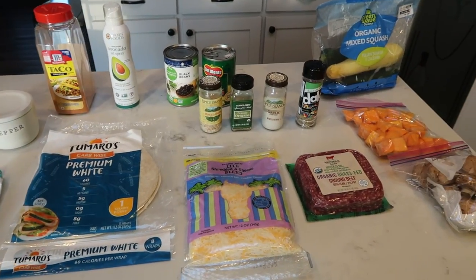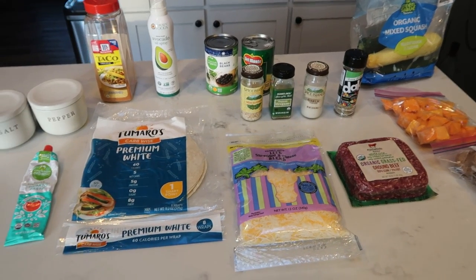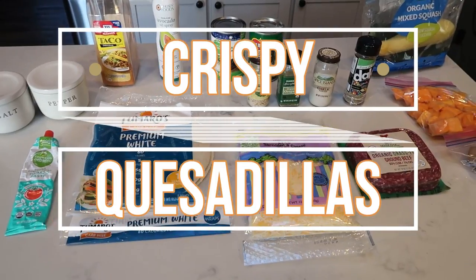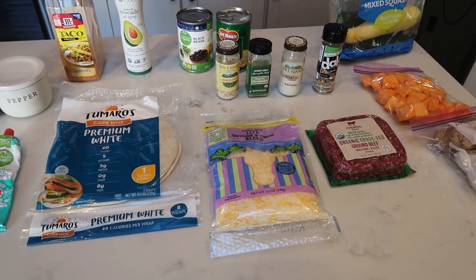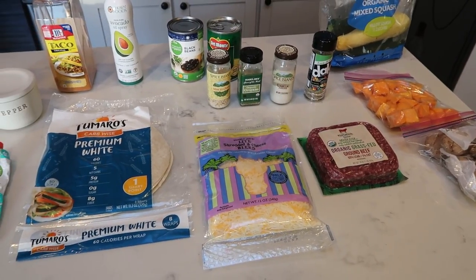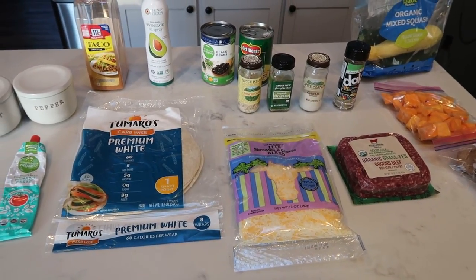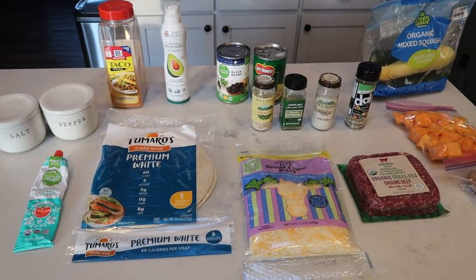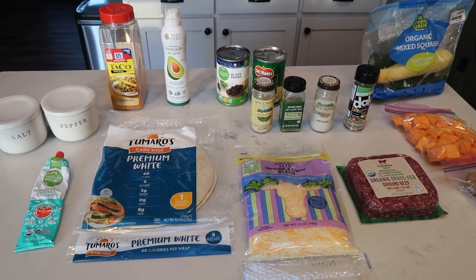For tonight's clean eating dinner, we are going to be making crispy quesadillas. Most of what I'm going to be showing you is clean eating. There were a couple of things that I already had on hand that I'm going to be using up, so it may not have the cleanest ingredients, but overall we've got a healthy, delicious, well-rounded dinner. So let me show you what is in our crispy quesadillas.